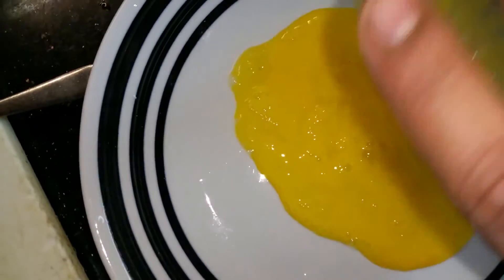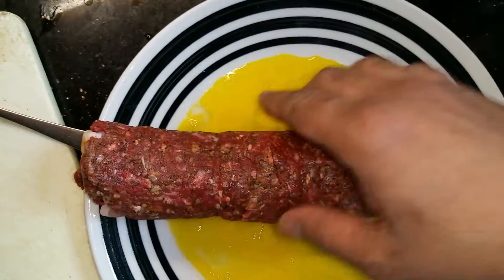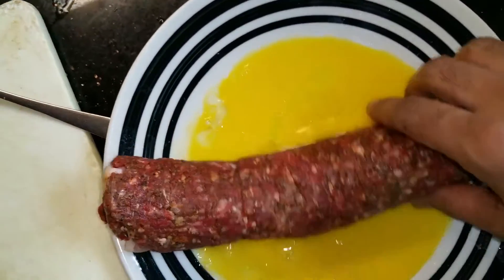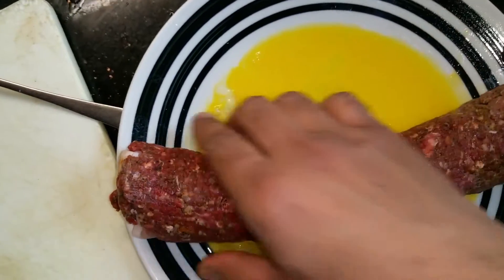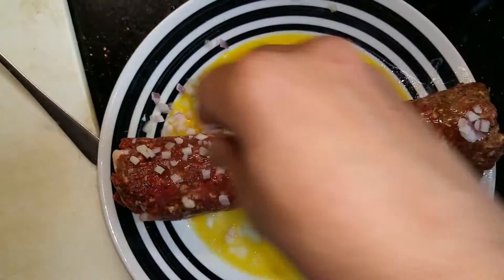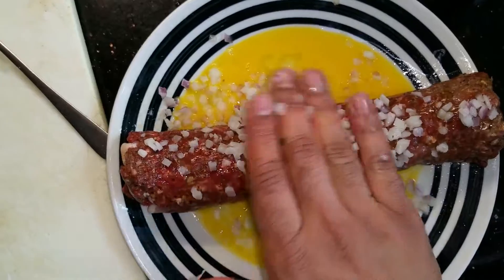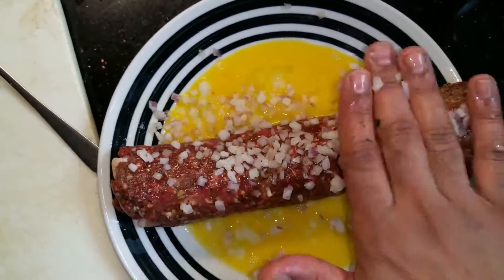Beat an egg and pour it into a flat plate. Very carefully roll the meat so that it gets coated evenly on all sides. Add some finely diced onions and pat them into the meat so that they stay in place.